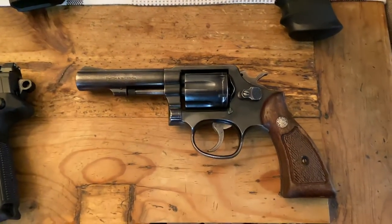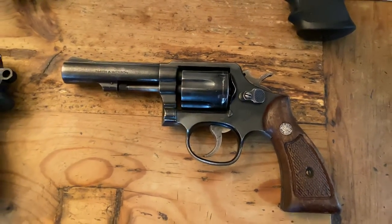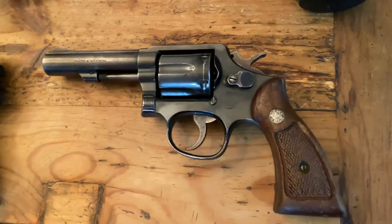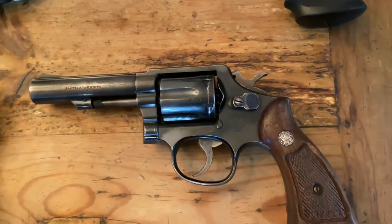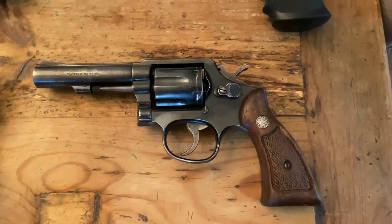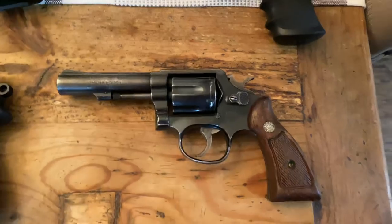And then below that, continuing with the whole mil-surp thing, is the Smith & Wesson Model 10 with the bull barrel in .38 Special, double action revolver. The outside looks a little rough — it's got a little pitting — but it's got a lot of history behind it, and mechanically the gun functions perfectly. I thought it would be a really cool addition to the collection, and it's also coincidentally my first Smith & Wesson revolver.